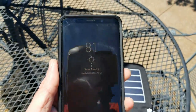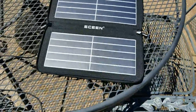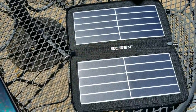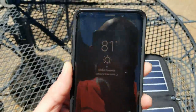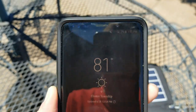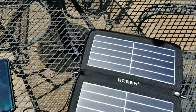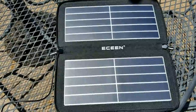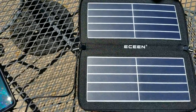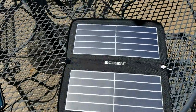Once these suckers get fully charged I'll be good. I'll definitely get a couple of these as stocking stuffers for Christmas. Anyone in college would benefit from this — take it outside with your laptop and all that good stuff. It's 81 degrees in Michigan. Thank you to Eason for sending me this for the review. Check them out — link is down below, 10% off with the coupon code. You guys be safe, have a good one!